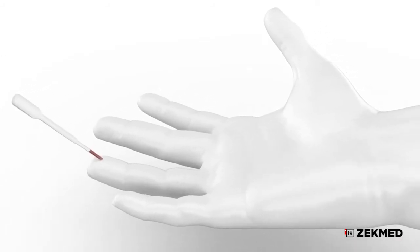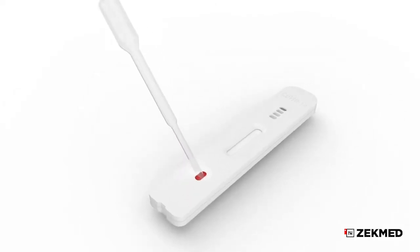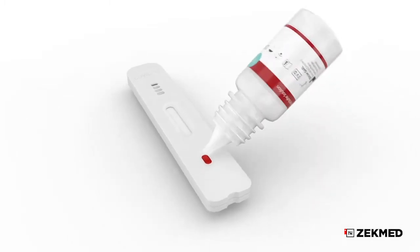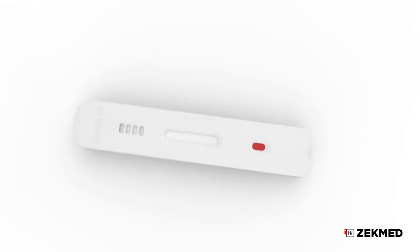Collect the blood with the pipette and transfer one drop of specimen, approximately 10 microliters, to the specimen well of the test device. Then add two drops of buffer, approximately 70 microliters, and start the timer.